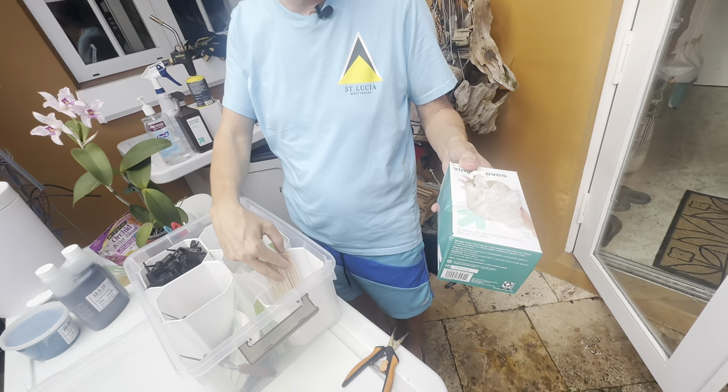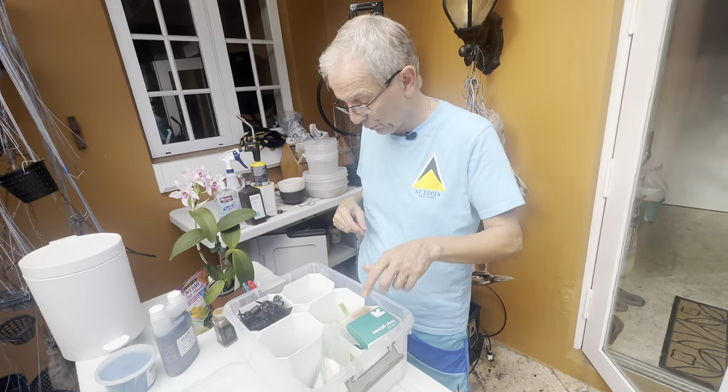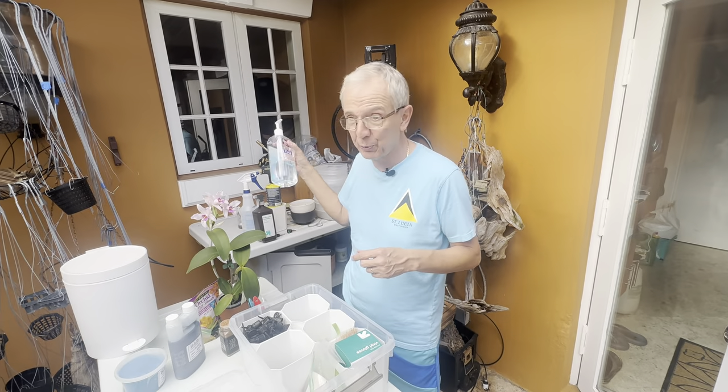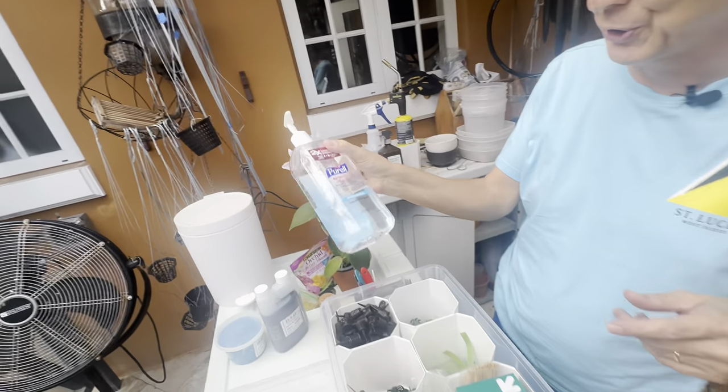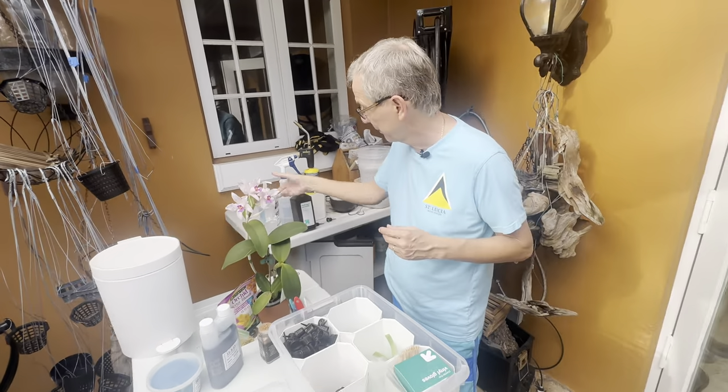I use gloves all the time — it's a matter of hygiene. If I'm in contact with a leaf I consider suspicious without a glove on, I'll disinfect my hands right away.